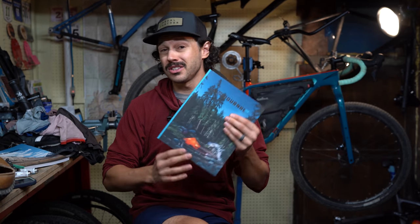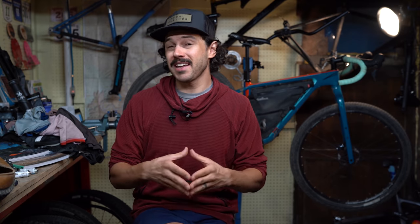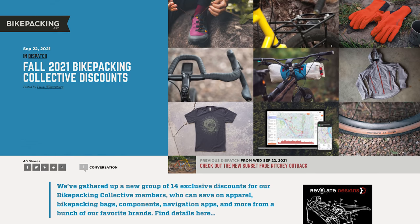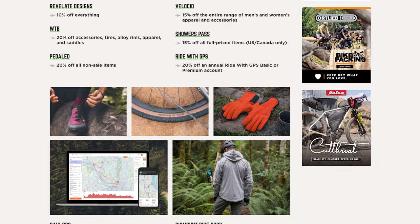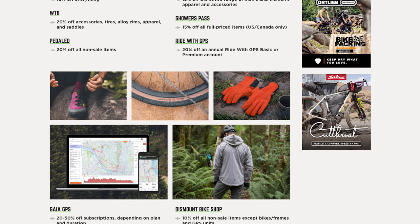If you like what you see in our videos, make sure to hit that subscribe button and notification bell. And if you want to help support us, you can do that by signing up for the Bikepacking Collective. Not only are you helping support our website and everything on YouTube, but you get a kickback as well — you get the Bikepacking Journal twice a year, a print publication with amazing stories and photography. Also included are discounts on gear: 20% off our merch store and discounts on brands including WTB, Revelate Designs, Gaia, and Ride with GPS, just to name a few. Click the link below or check out the card right here.